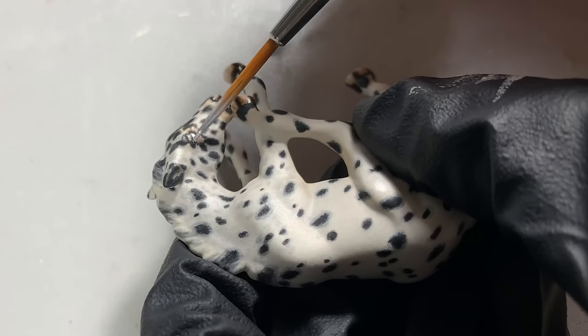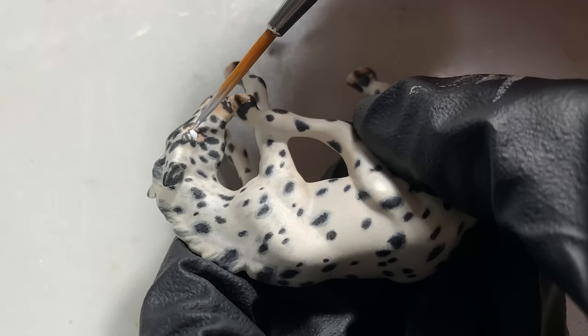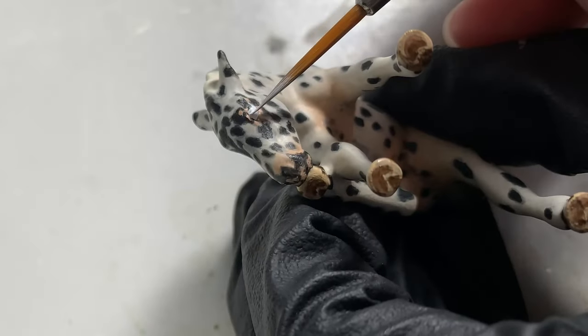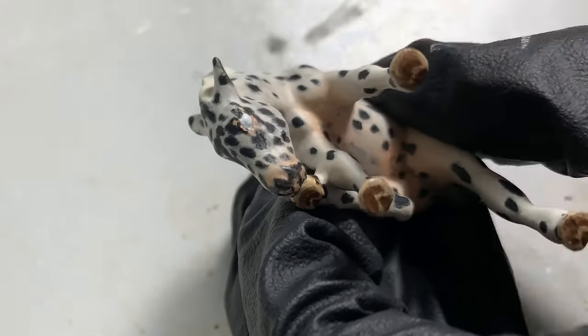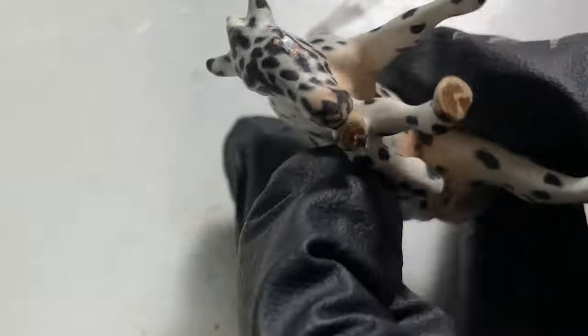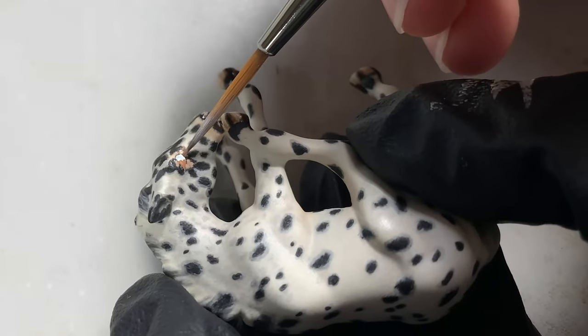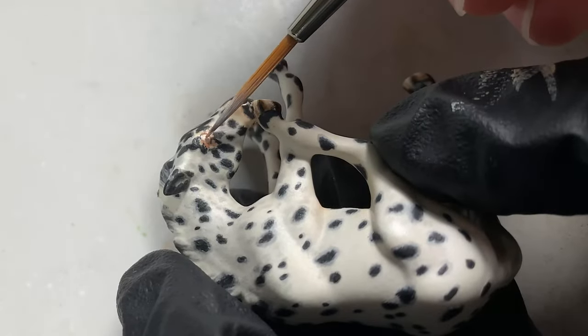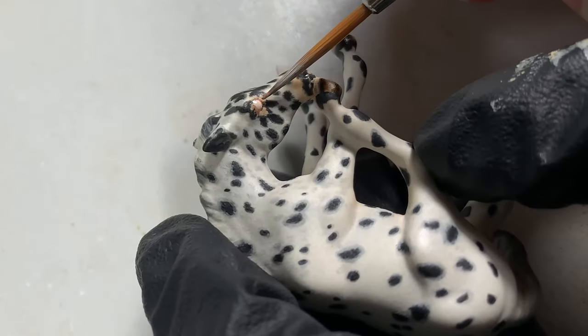Make sure to mix a pink color as your second color right after the white base. This is for your sclera, and on Appaloosas it's quite noticeable, so be sure to let it show when you apply your black layer next. I usually paint the most pink in the very far corner of the eye and blend it along into the white so that some of the white will show when the eye is complete.